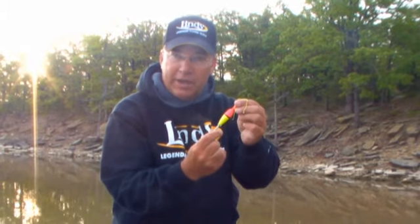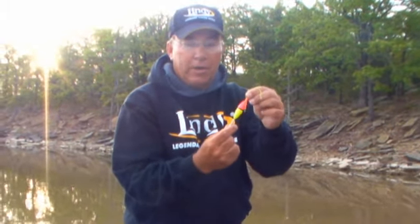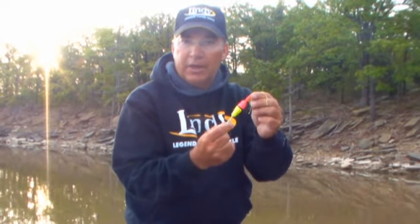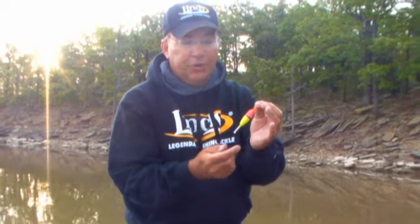What happens when your bobber is sitting sideways or laying flat? If you throw it out and it's at an angle, the cork itself isn't matched with the weight of your jig or the rig that you're using.